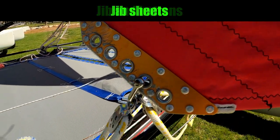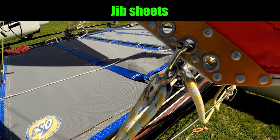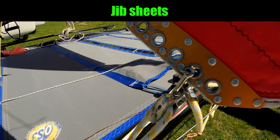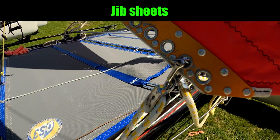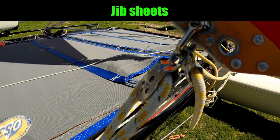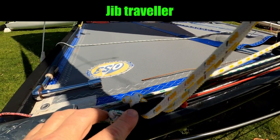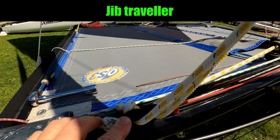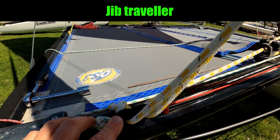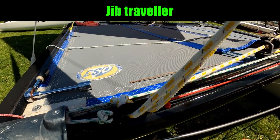Controlling the jib we have the jib sheets. On a 16 these have got a two-to-one purchase. The jib sheets are used for changing the tension in the jib so we can make it tighter or looser, and then those sheets come back to the jib traveler. The jib traveler we use to change the angle of attack of the sail, which we would alter either for point of sail or for wind strength.